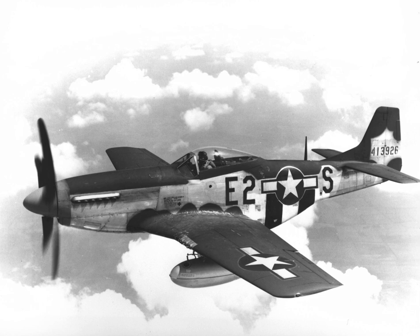The North American Aviation P-51 Mustang is an American long-range, single-seat fighter and fighter-bomber used during World War II and the Korean War, among other conflicts.